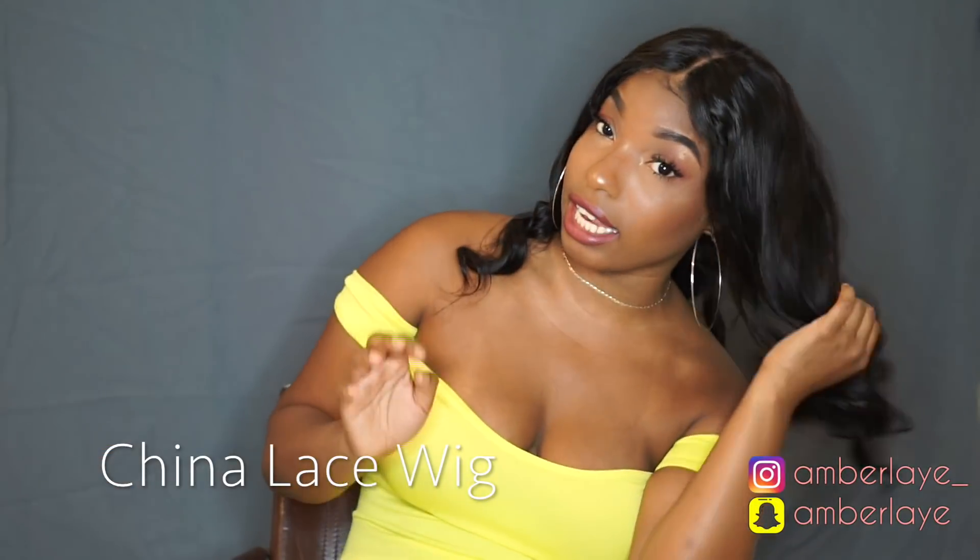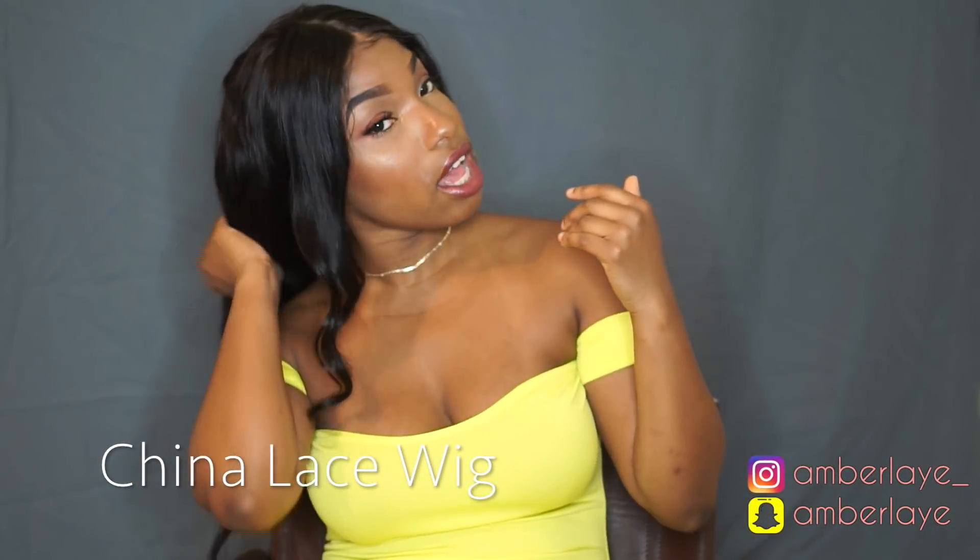Hey guys, welcome back to my channel. Before I get into this video, I would just like to say thank you for watching. This video is definitely not going to be too long because I just turned off my AC so the sound isn't blowing through the camera. I'm going to be giving you guys a review on this hair — this wig — from a company called China Lace Wig.